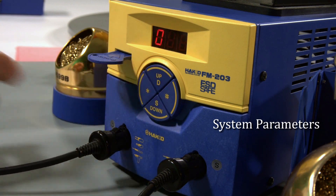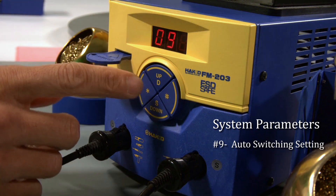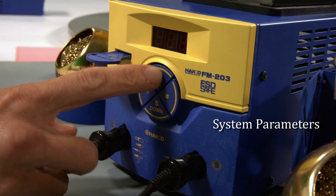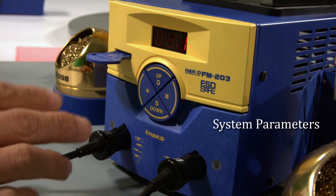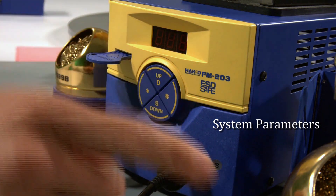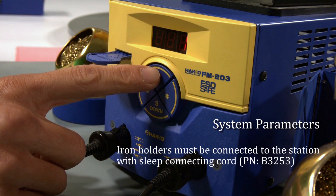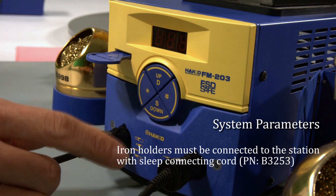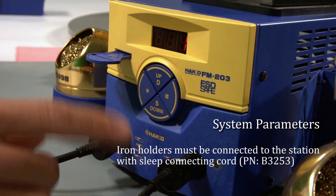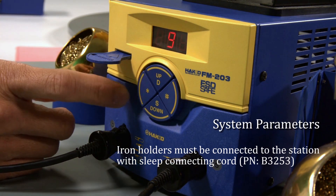Parameter number nine is the auto switching setting feature. I can either turn it off — zero — or turn it on — one. When you have it on, every time I pick up the iron it will automatically switch channels. I don't have to press D or press S to use that particular side of the station. I think it's a very useful feature, so I always keep that on one and confirm.